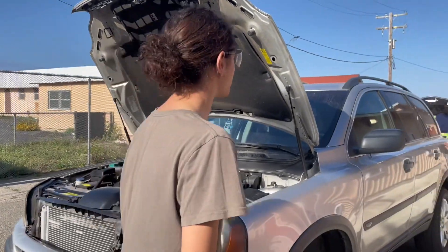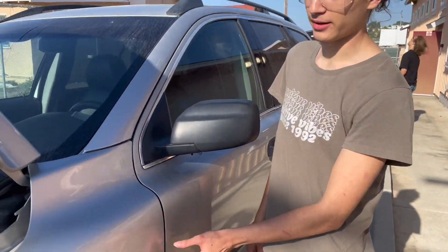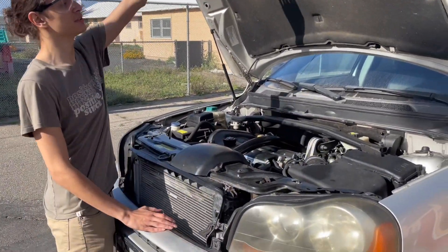To start, you need to open your trunk. You can find the trunk controls on the bottom left by the pedals. After you pop your trunk, you reach down here and you're going to find a little latch. Use that to open your trunk.